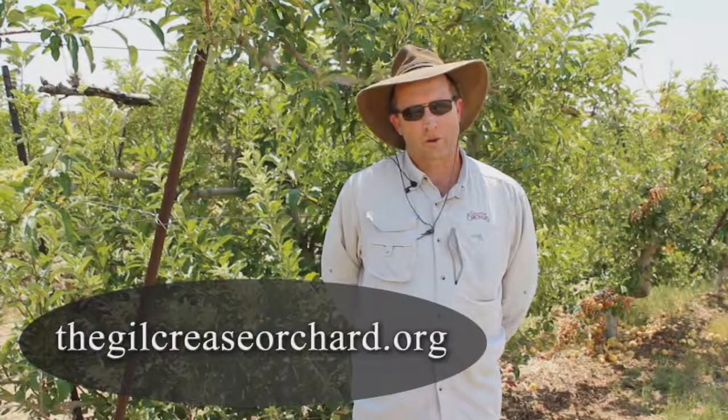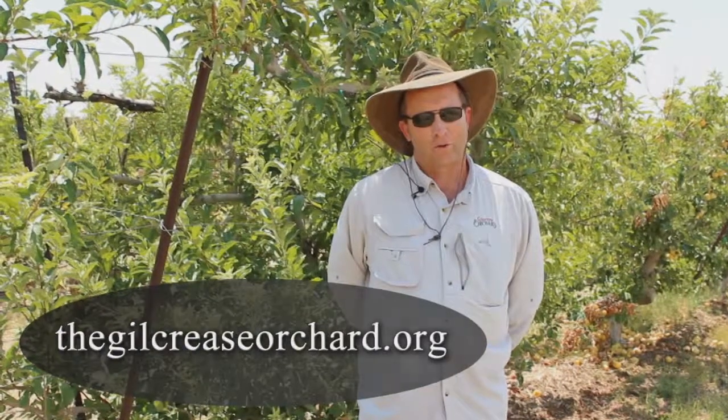We hope you enjoyed the video. There are many other videos of harvesting other fruits and vegetables — you're welcome to go to our website at thegillcreaseorchard.org and view those. It'll help with your experience when you come out here to the orchard to pick fruits and vegetables.